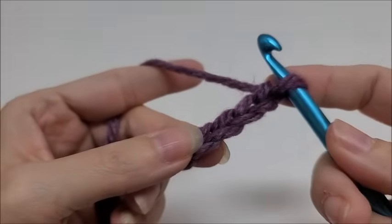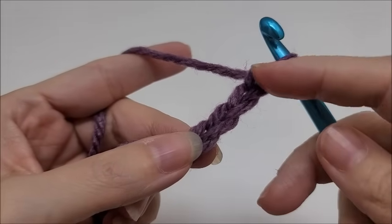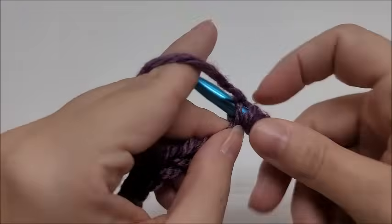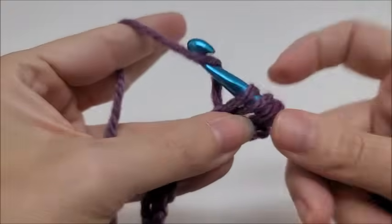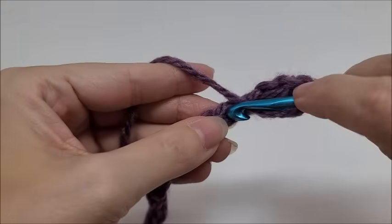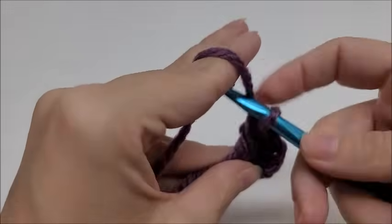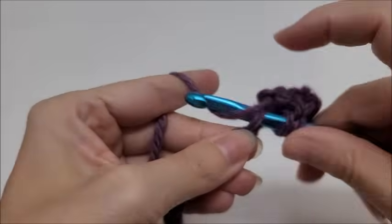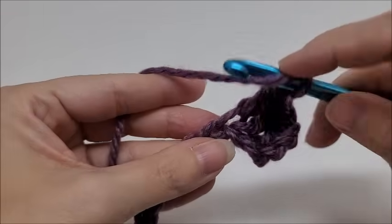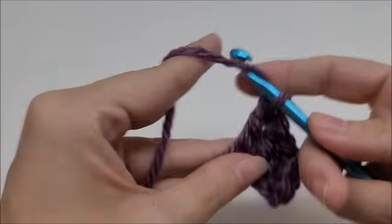We are going to do a double crochet in the fourth chain from our hook — we do not count the one that's on our hook — one, two, three, four — and in that fourth stitch we will do a double crochet. Now we're going to work a double crochet in every single stitch for the length of the chain. Row one is one double crochet in every stitch until we get to the end of our row.